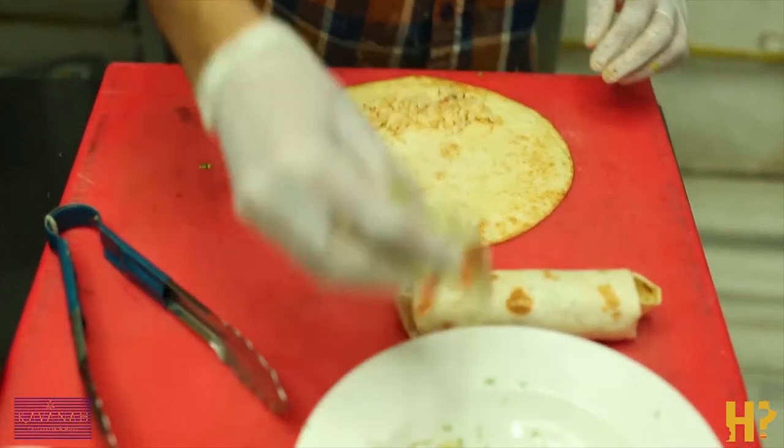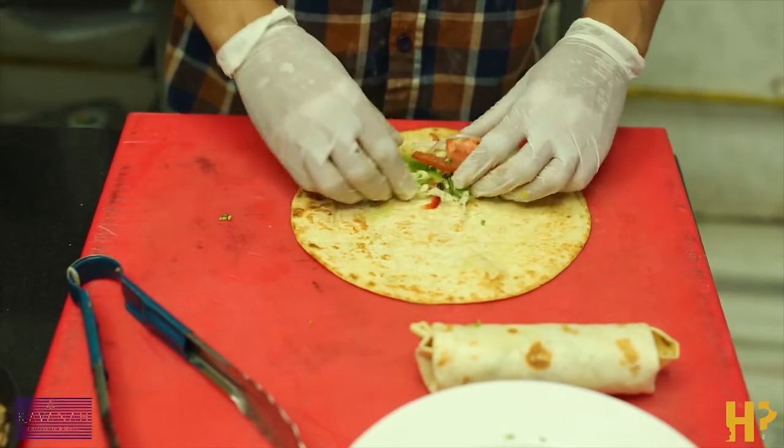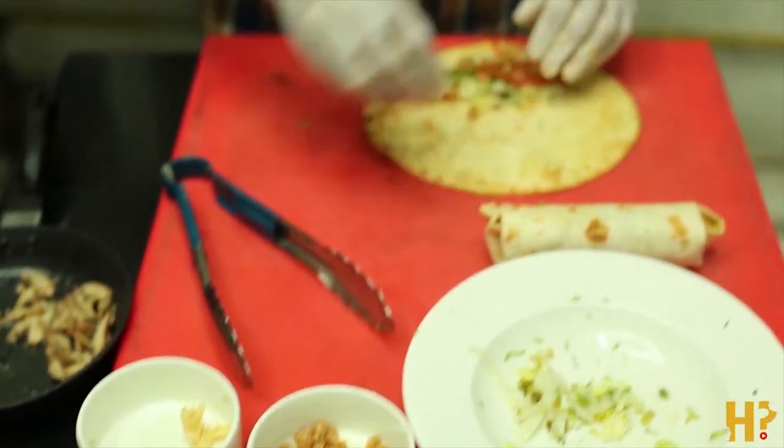The chicken burrito at Cavana is something that's a little out of the ordinary, a little traditional, and a little bit of a fusion between both. This is traditionally a corn flour tortilla — a Mexican flatbread.